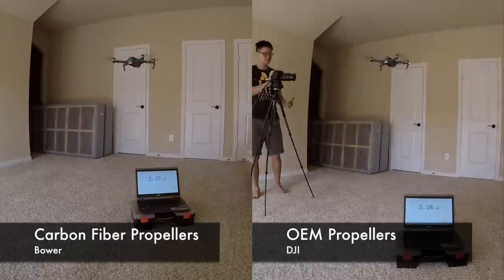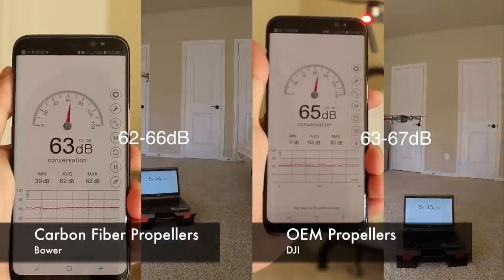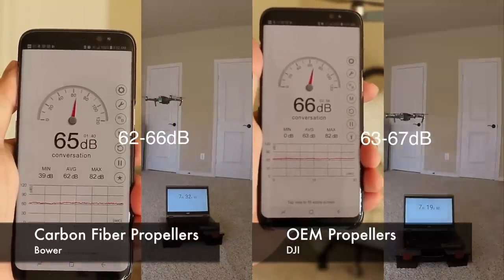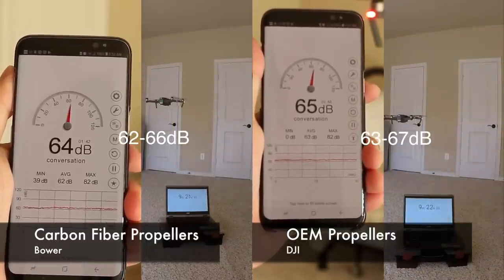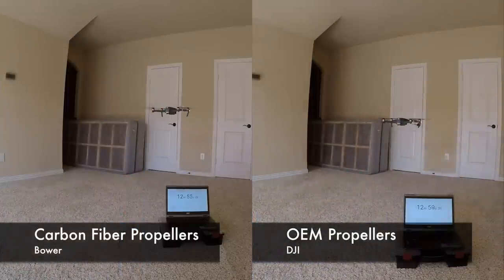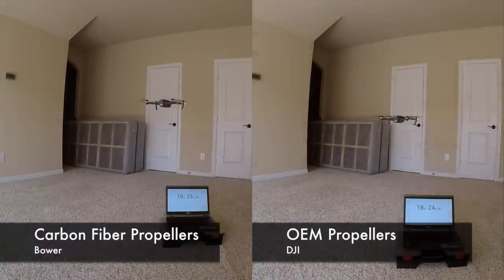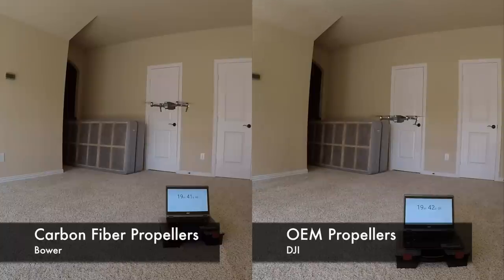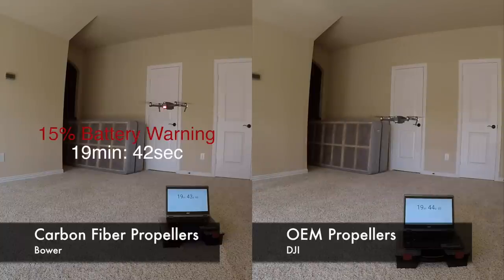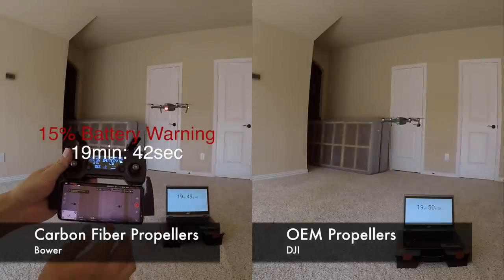Looking at the noise test, the carbon fiber fluctuates between 62 to 66 decibels and 63 to 67 decibels for the original. The difference is about 1 to 2 decibels. To put that in perspective, can you tell the difference? And you may be wondering — how come there's no background music? Because there's no background music.